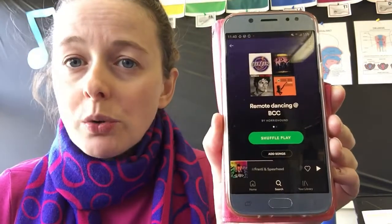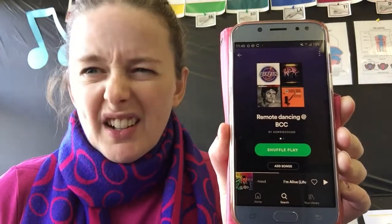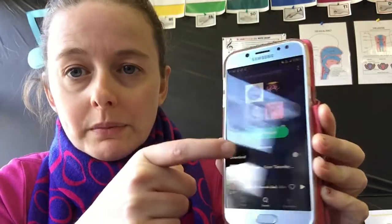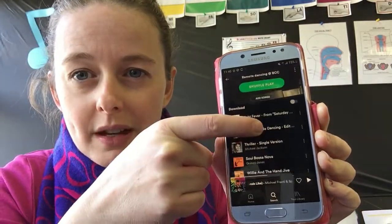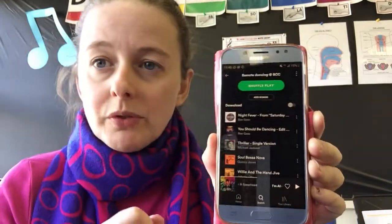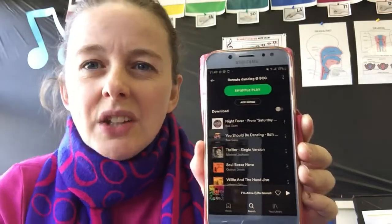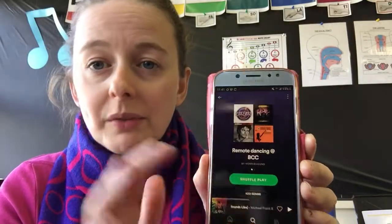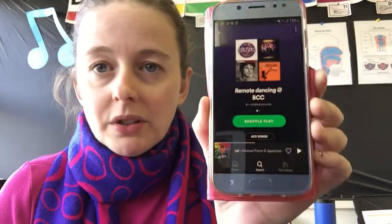I've created a Spotify playlist called 'Remote Dancing at BCC' — great name, I know! On that list you'll find all the pieces we'll be grooving and moving to, plus a few extra tunes if you really want to get your heart rate up. If you have Spotify you can jump on there. If you don't have Spotify, all the links to the music are included in the pack so you'll have something to groove to — stress not!